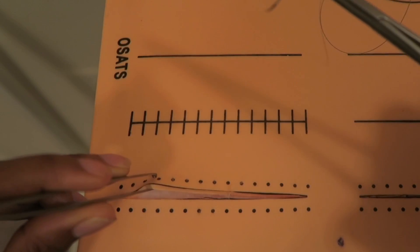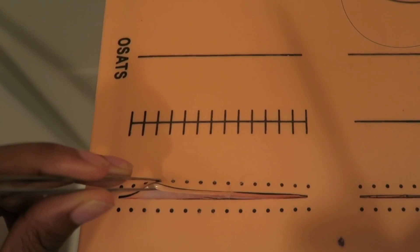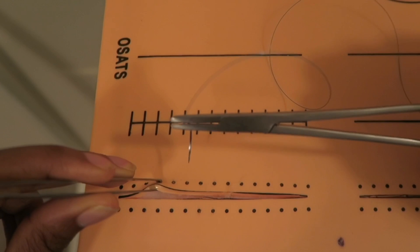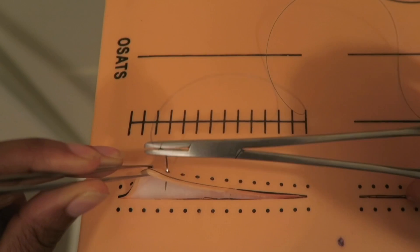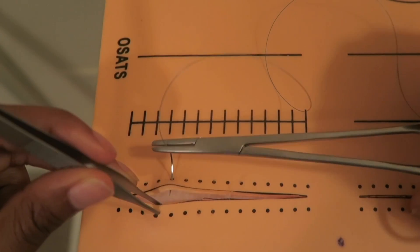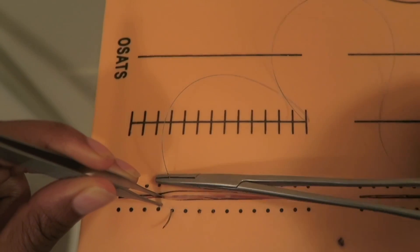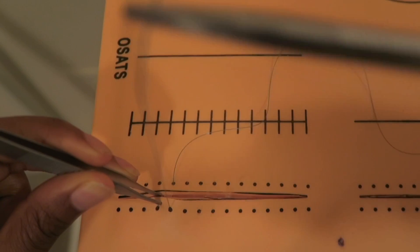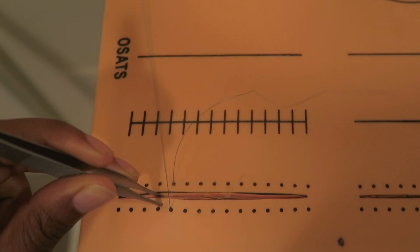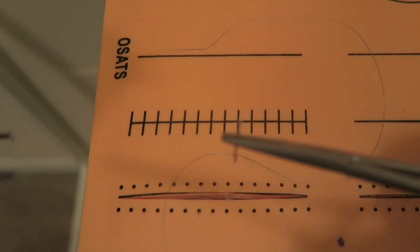So to start, you use the forceps to hold the skin. This is how you hold the needle with the hemostats, and you bring it through this way. The video says to practice that about 10 times to get used to the motion of bringing it through.